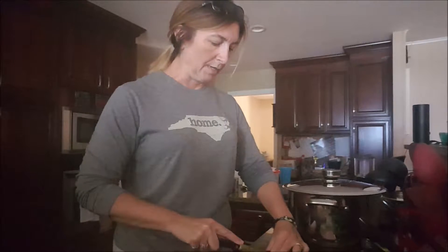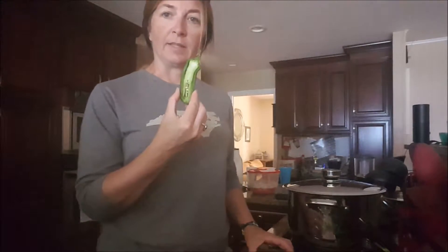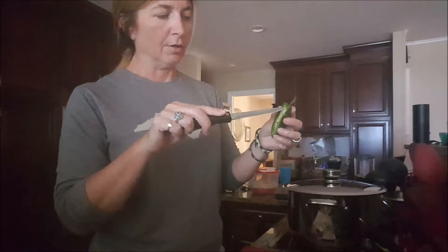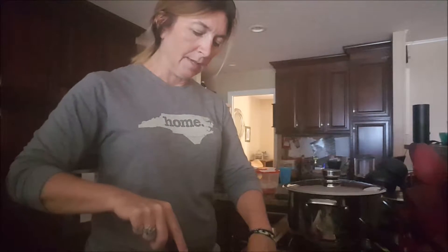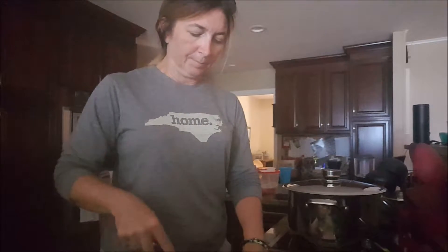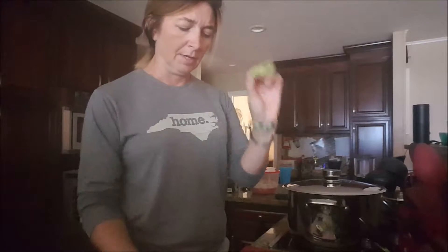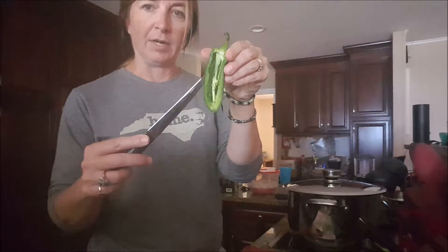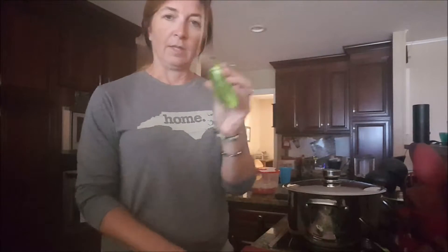Once it's sliced it looks like this. Then you'll take a sharp knife and run it around the edges of the membrane that holds the seeds in place. Just run it around the edges and the whole seed casing will pop out. You might get left with a little bit of membrane in there, and you can just cut that out too.